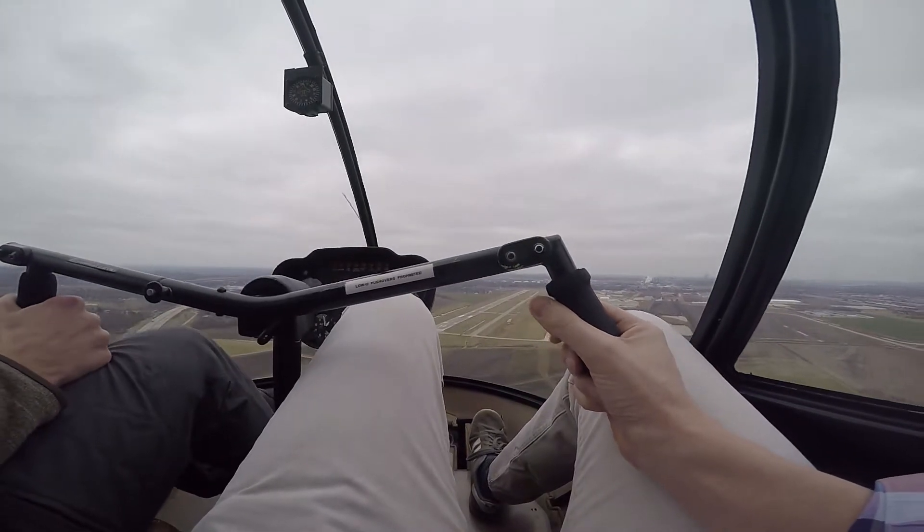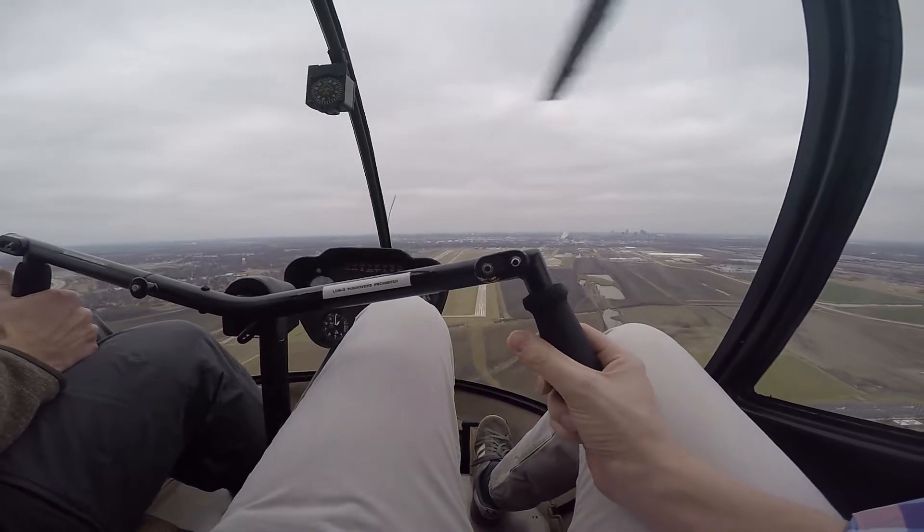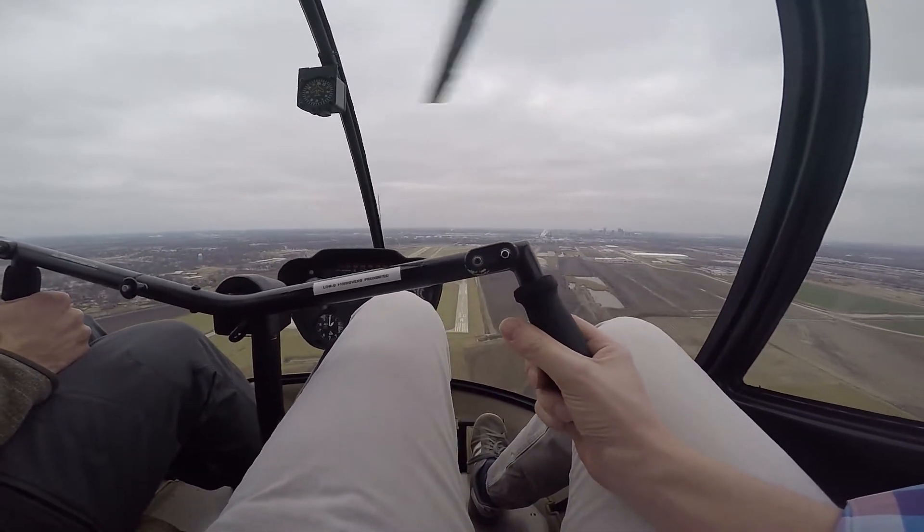Let's keep that thousand feet. There we go. So there's our 70 knots, there's our thousand feet, and we'll enter whenever it's out of the trim strings.